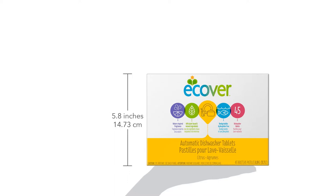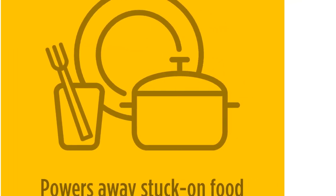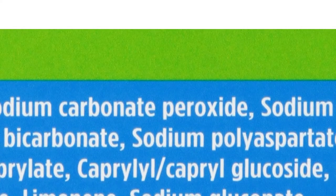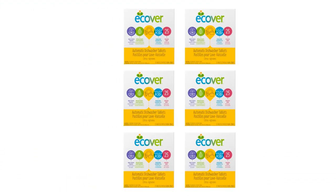Though the ingredients could conceivably be eco-friendly, the packaging is not. Each tab is individually wrapped, which ultimately produces a bunch of plastic that doesn't seem entirely necessary, given that these are solid tabs rather than liquid pods. In any case, there is still plenty to like about this product.